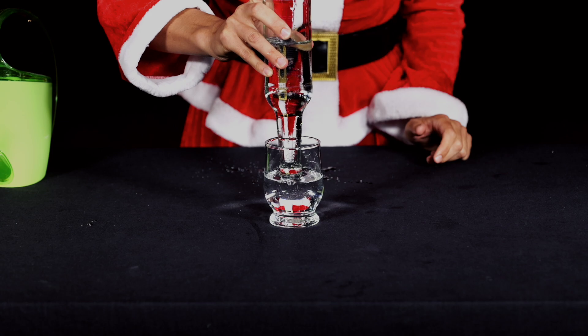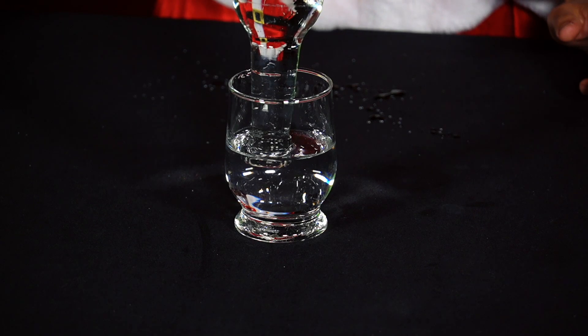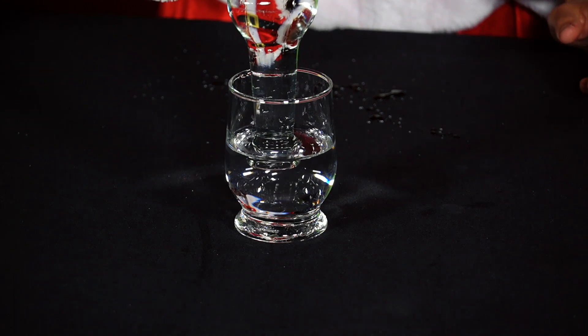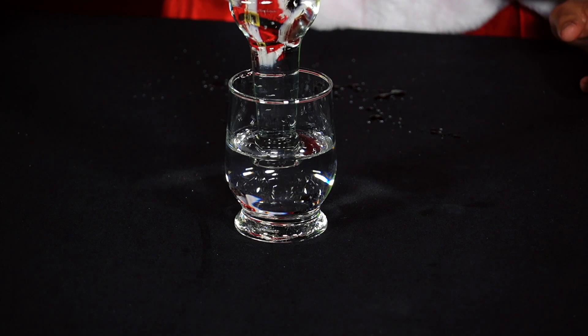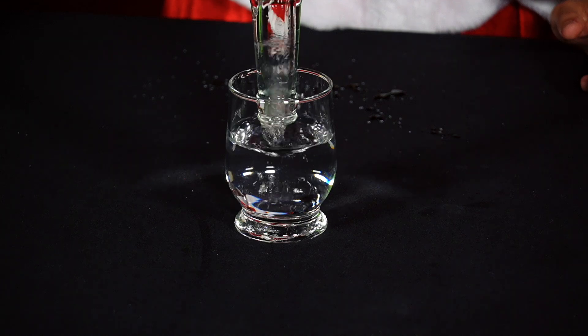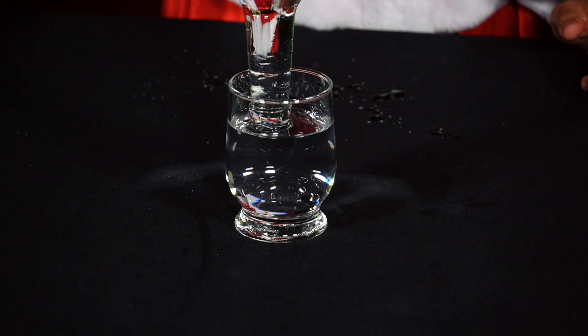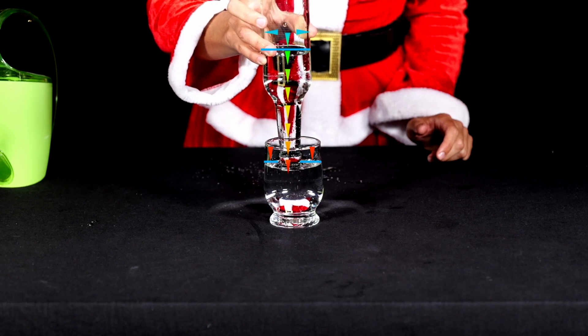The water level in the glass itself rises. As soon as the water level in the glass touches the neck of the bottle, the water flow stops. The external air pressure acting on the surface of the water in the glass is now exactly the same as the pressure of the remaining water and air in the bottle. No more air bubbles enter the bottle and no more water flows out of the bottle.